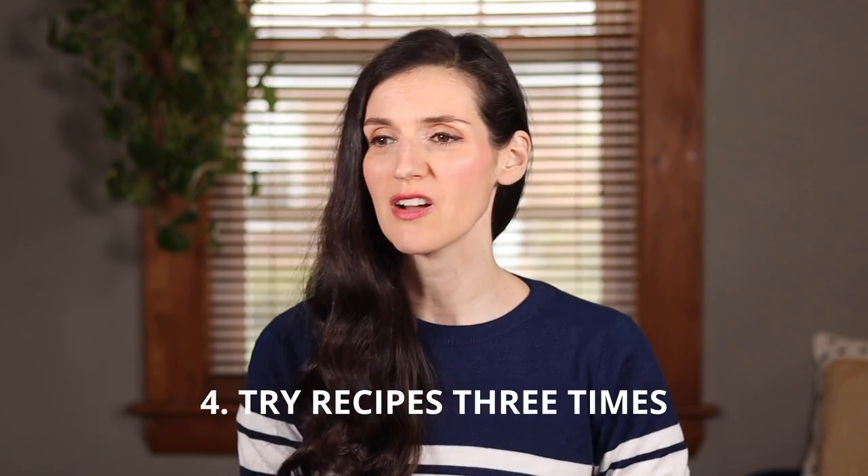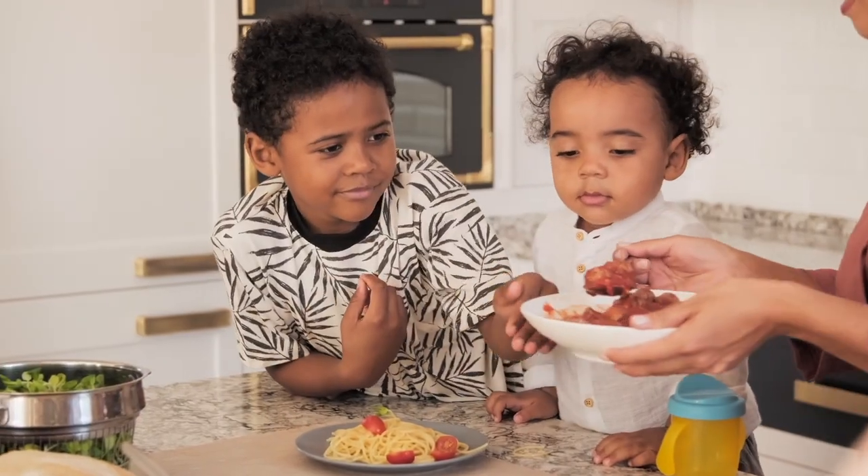My last tip is to research easy vegan recipes, pick one out, and try it three times — uno, dos, tres. This is crucial, because if you're not a top chef, like most of us, the magic number is three. The first time you make a recipe, it might be meh. The second time, it'll probably be pretty good. And the third time, most likely, it'll be pretty fantastic. So don't get discouraged if your first attempt is not good — drizzle some of that sauce on it. It happens to the best of us. Just expect it. You're learning a new skill. And then persevere.